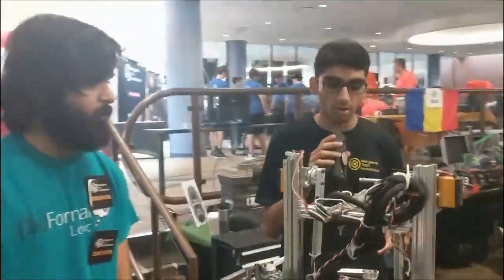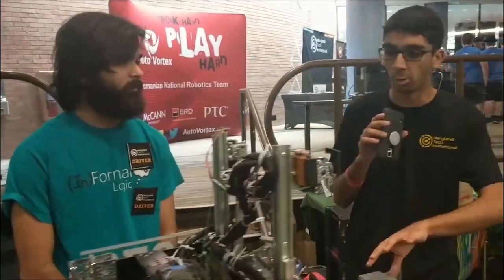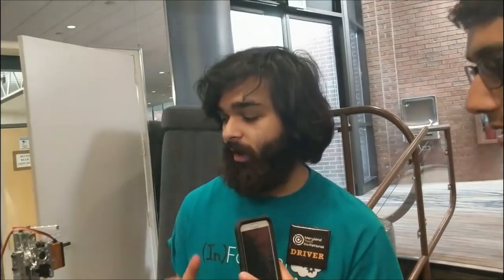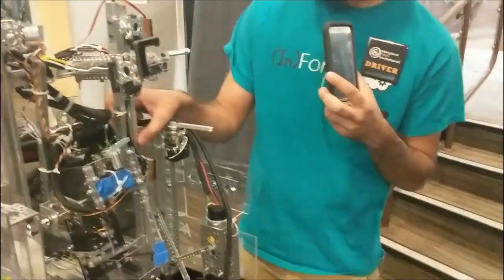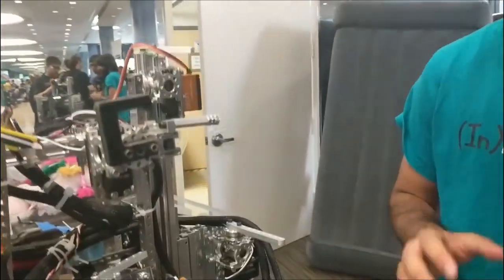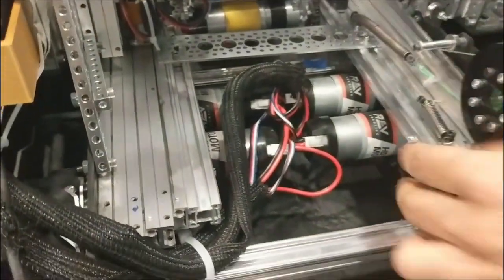And you were also explaining how you do a really cool thing with the Misumi slides. These Misumi slides have become very popular on FTC robots. Could you tell me a little bit about that? Yeah, of course. So a lot of people use 3D printed inserts with Misumi slides and it makes them a lot more bulky and a lot weaker. So what we did is we basically just drilled holes in our Misumi slides in order to run our pulleys directly through the slide.